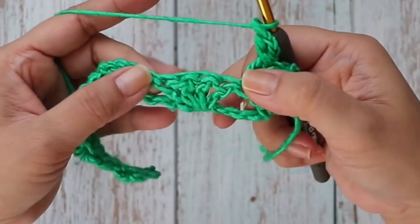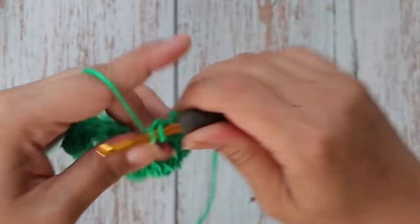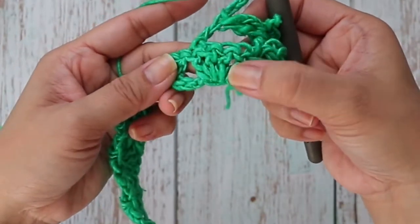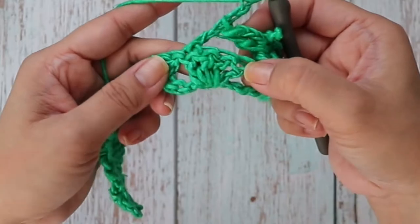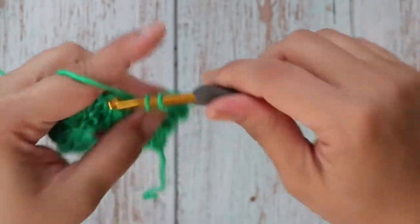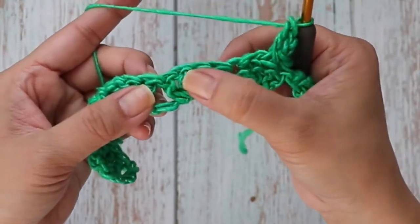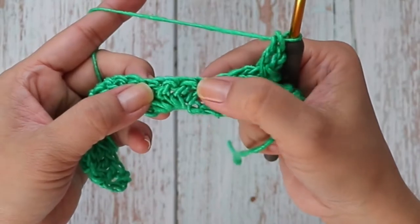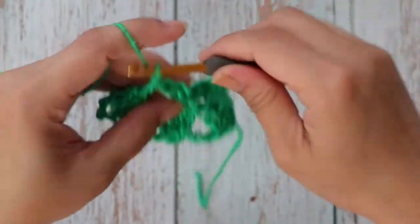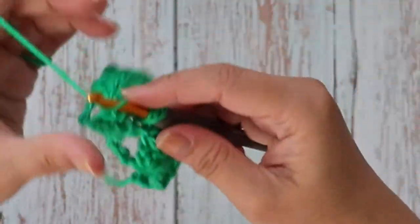Again, we're skipping the first three from these four double crochets, working one double crochet into that fourth stitch, then chain two, and go back to work one double crochet into the first double crochet from these four. For each next set, repeat: skip three, one double crochet into the fourth, chain two, then one double crochet back into the first — crossing the two double crochet stitches. Repeat that all the way across.